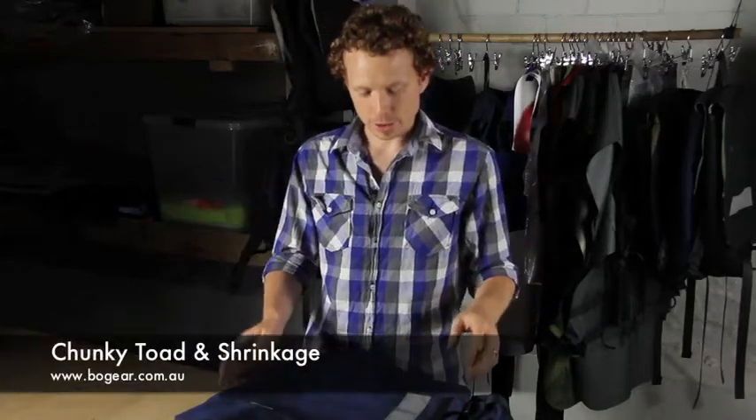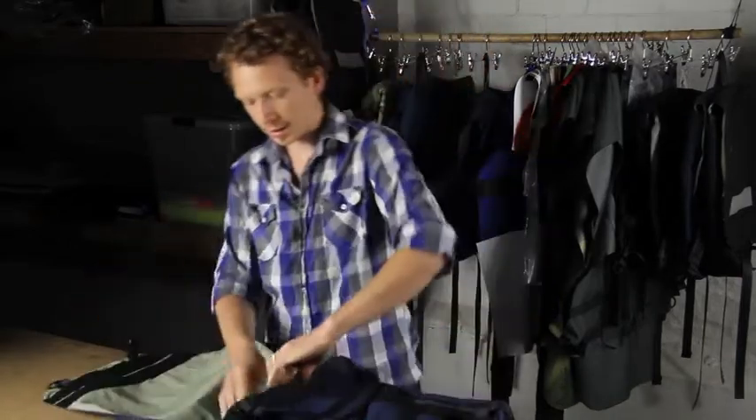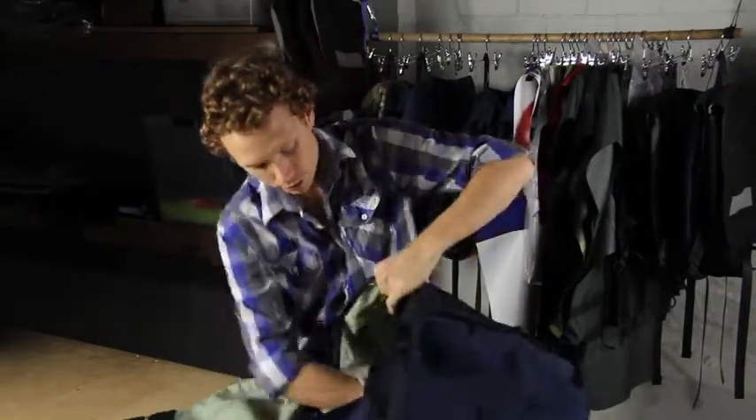Hey, it's Dave here from BeoGear. I just thought I'd take the time to show you one of the design features that we've put in the Chunky Toad and in our Shrinkage backpack — that is the internal pleated pocket on the back wall, like so there.